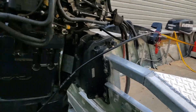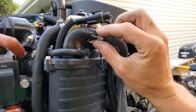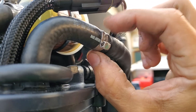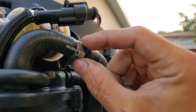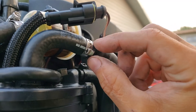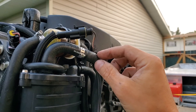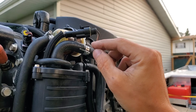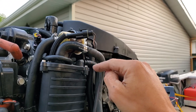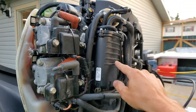The only specialized tool I needed was a clamp for the high-pressure fittings — it's the same thing you use for PEX plumbing in your house, available at any hardware store. The kit came with some PEX clamps for the high-pressure stuff, and you're just using zip ties for all the low-pressure water connections.